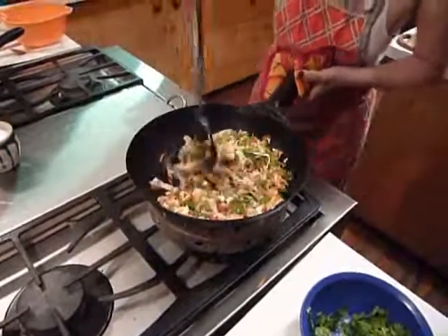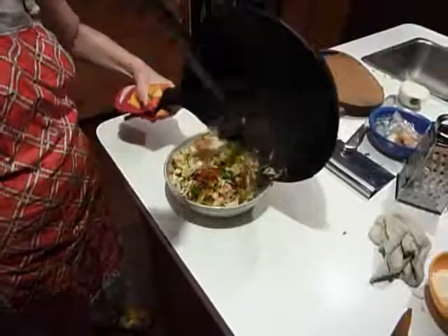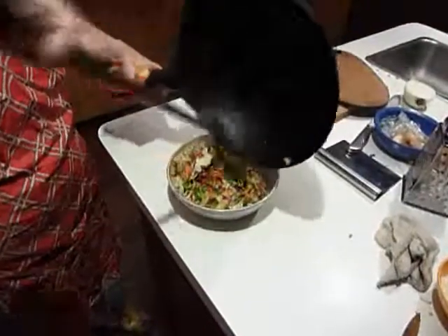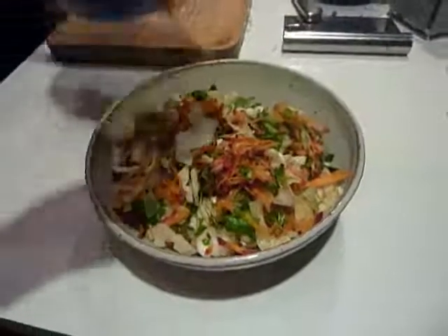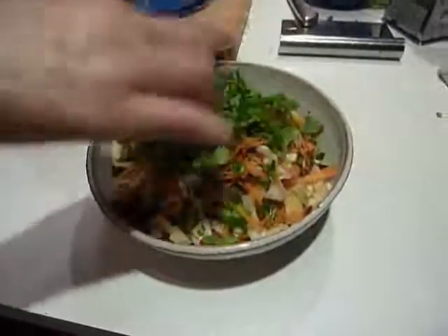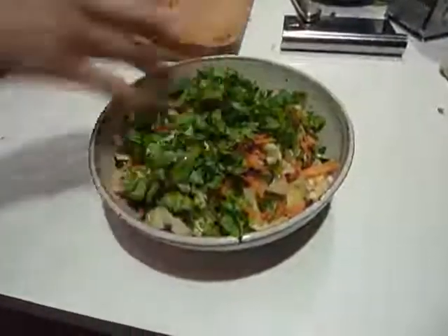That's it, it's cooked. Serve it in a dish. Put it on the dish and put the rest as a garnish — fresh coriander. It's lots of coriander; it was a good deal at the green market, it's the season.